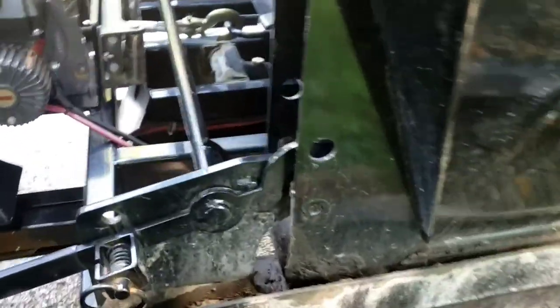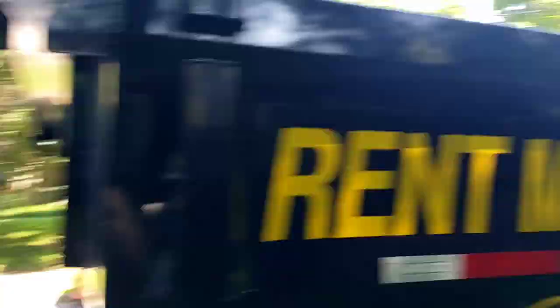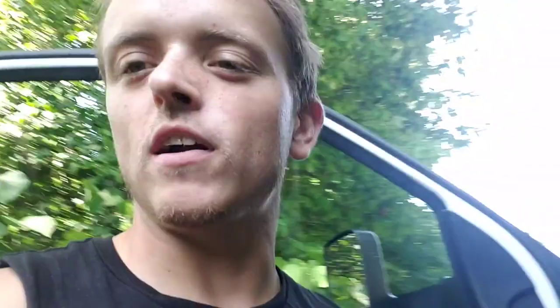For safety, so the dumpster doesn't fly off or land on grandma's car, we're going to latch that down and make sure it's good. After that I'm going to tarp this thing and head to the dump. All right everybody, that's your tip of the day — stay safe out there and clean. Don't be a trash man unless you want to make money.